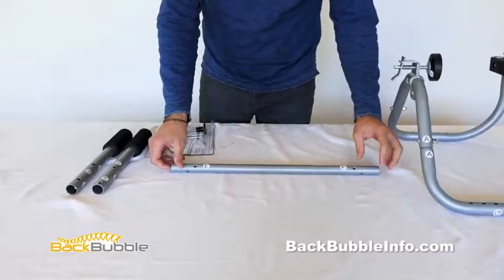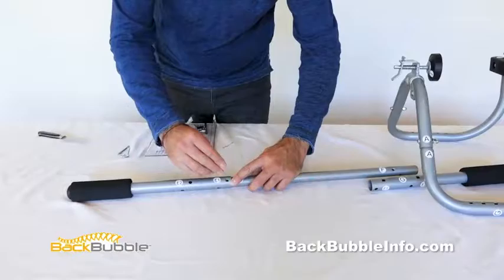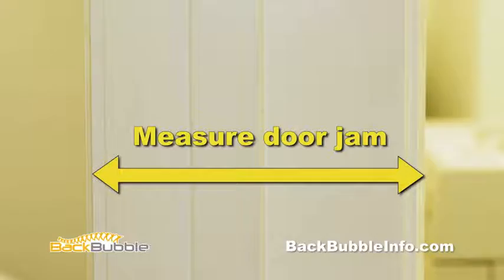If your doorway's inside width is 30 inches or less, install the E nuts and bolts into the E2 hole. If your doorway's inside width is more than 30 inches, use the E1 hole and screw together. Follow the same instructions for the F side of the bar.